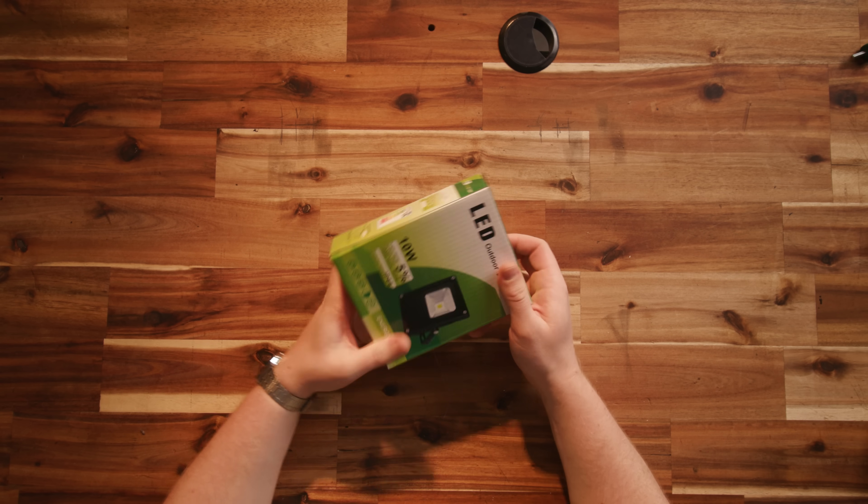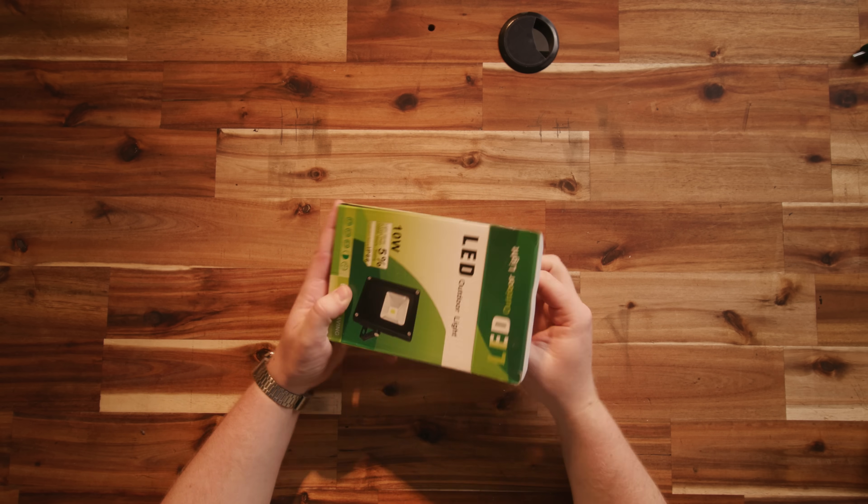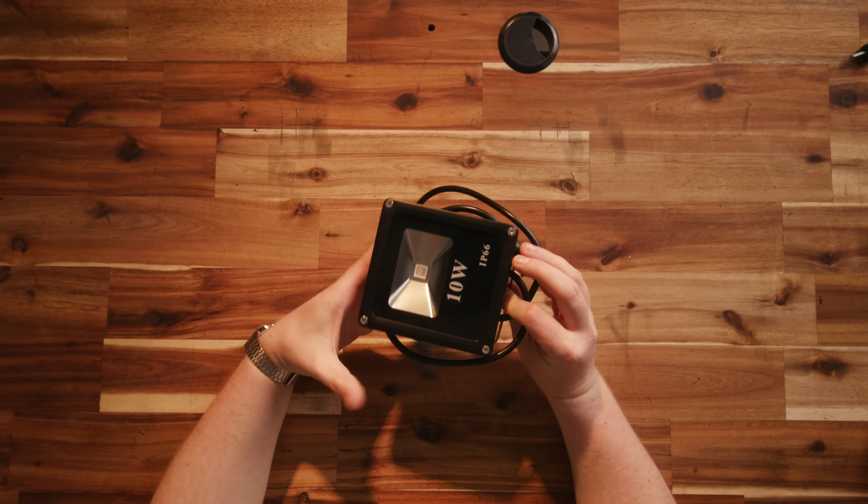Some googling quickly revealed that you can get RGB floodlights that use the same protocol as the pixel lights we're using for the rest of our light display. They're 10 watts a pop, run on 12 volts, and are pretty bright, so should be nicely visible through the tree's canopy.